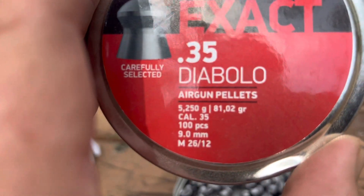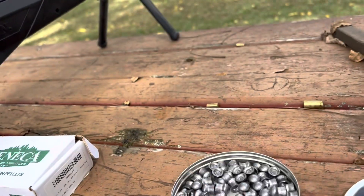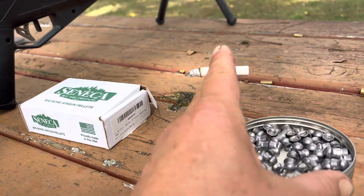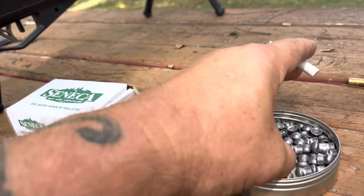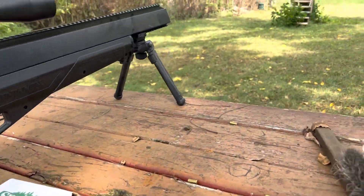They are one grain different, they hit kind of the same. These round balls are a little higher left, while the Diablos have a better group. You can see the Diablo shape — let's walk down there and take a look at what happened.